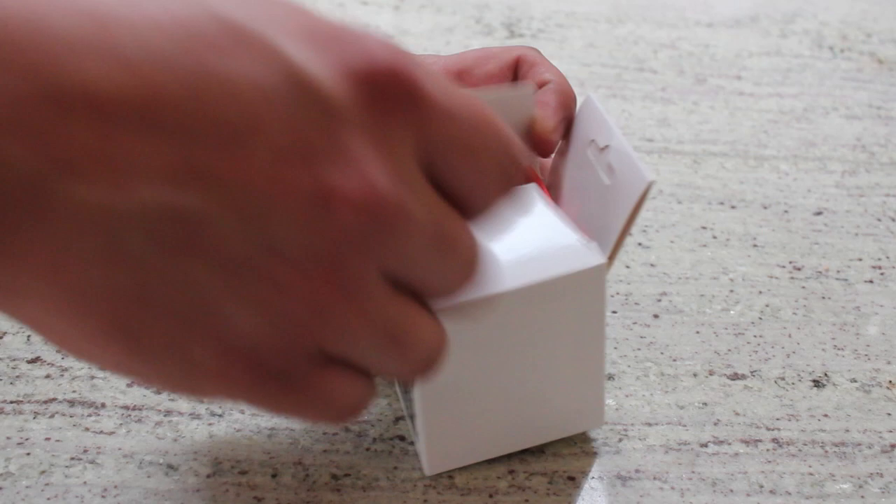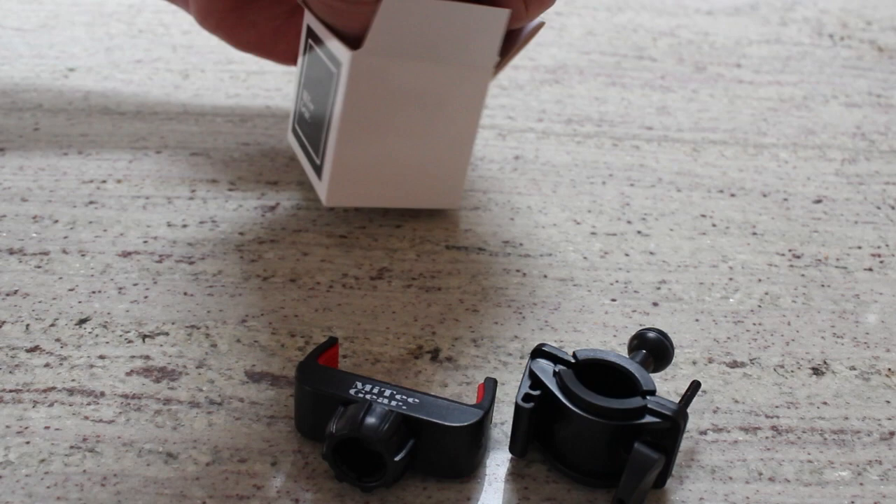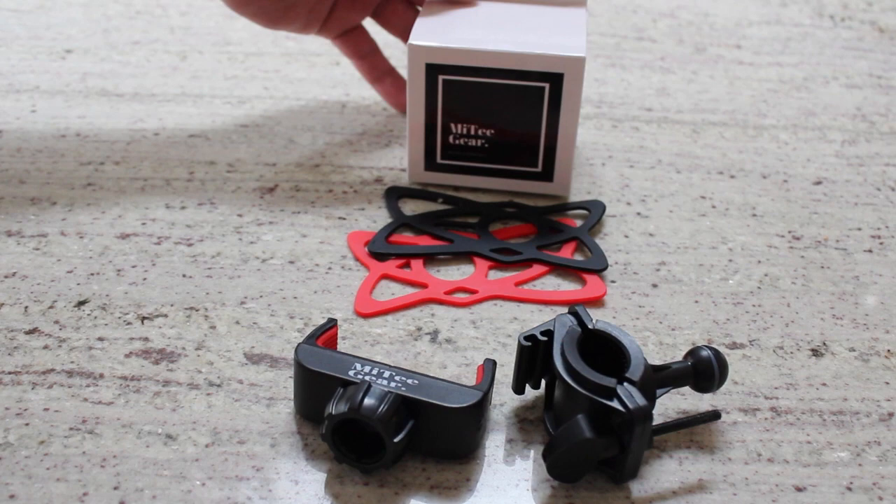Hello and welcome to the unboxing and tutorial for the Mighty Gear Golf Buggy phone holder. Within the box you will find your mount, your phone holder, and two silicon bands — one red, one black.